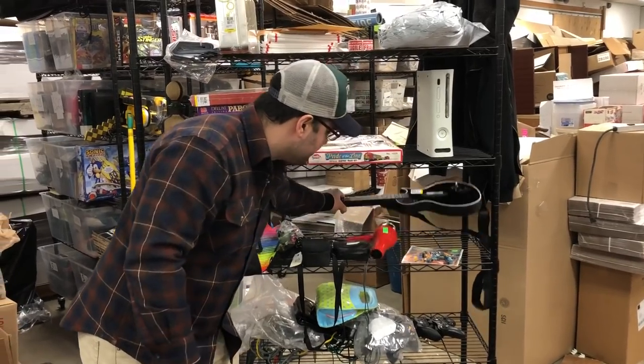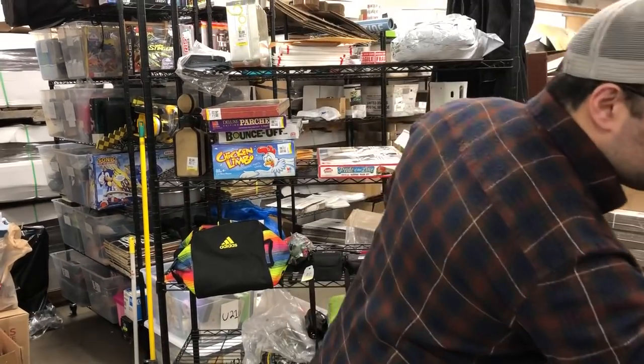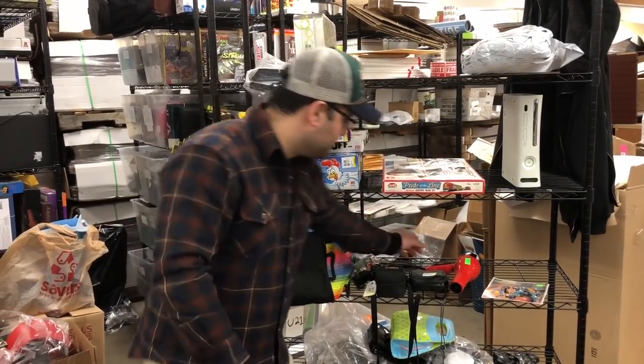We have another guitar here that I got. It was $2.99, and this is the one that separates. It's in excellent condition — nothing's shaking around, all the buttons, nothing's sticking, and the whammy bar has a nice spring to it.